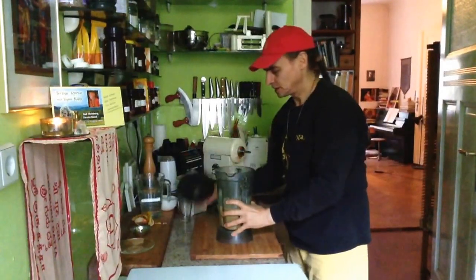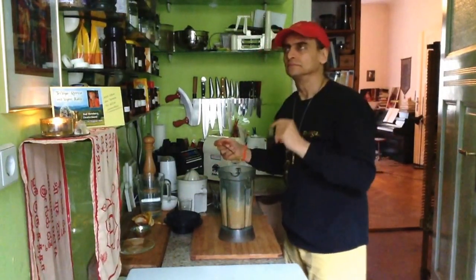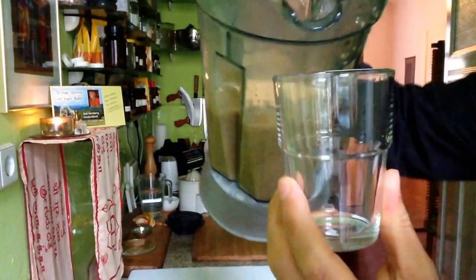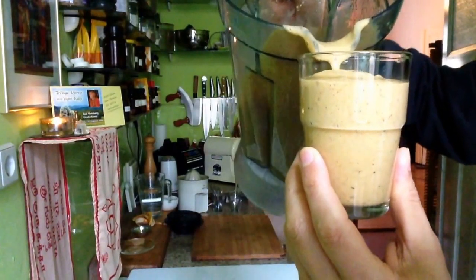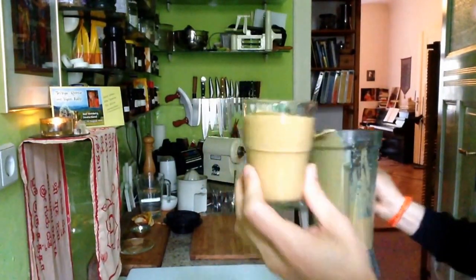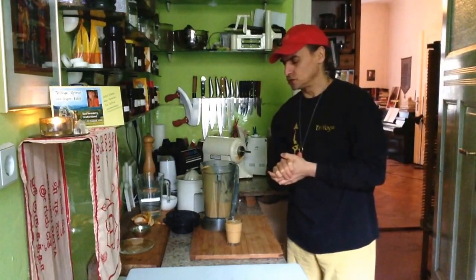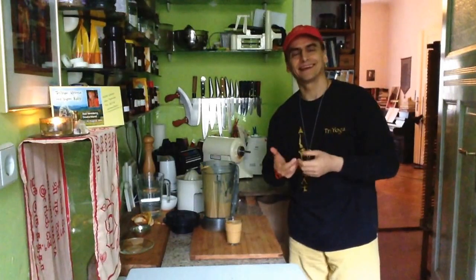It looks nice and creamy to me. I like this texture. Now let's see. Oh wow, very nice. Have a look — it runs like this. Mmm. See? Persimmon smoothie. That's a very easy recipe — just the cinnamon, the banana, the date, hemp seed, and water. I will definitely refine it. That doesn't mean I make it better; I just give it a different, more complex outcome.